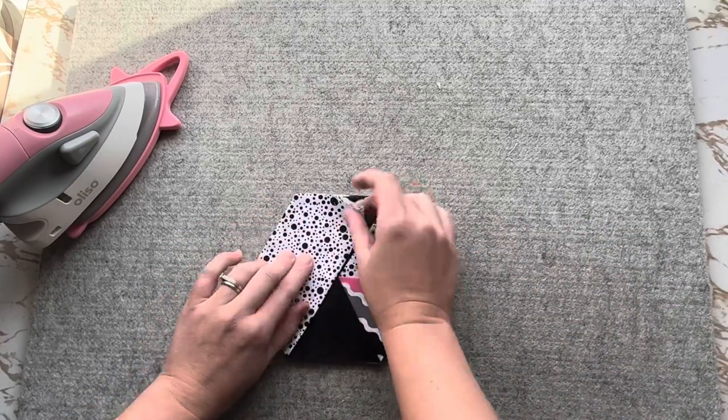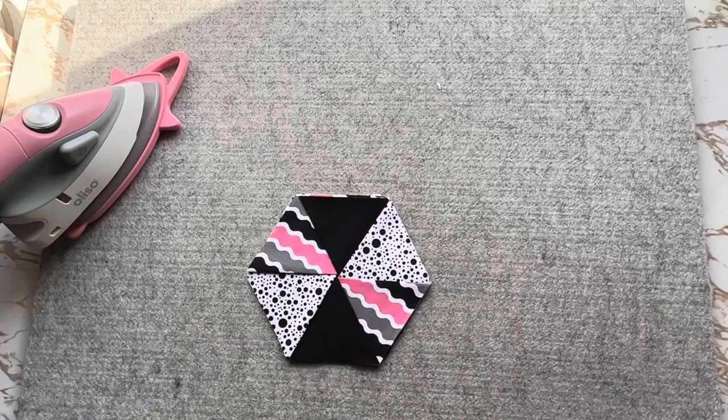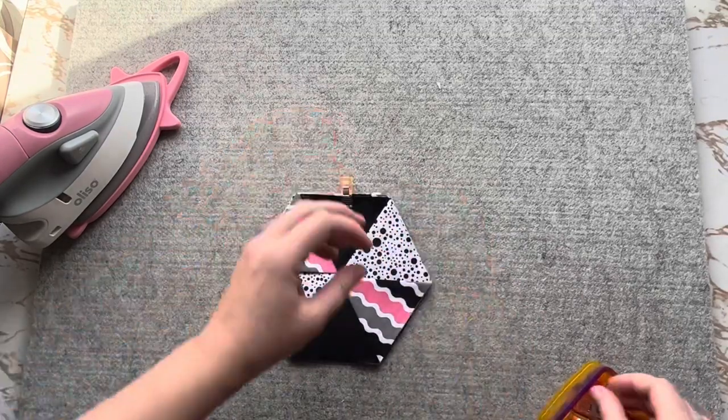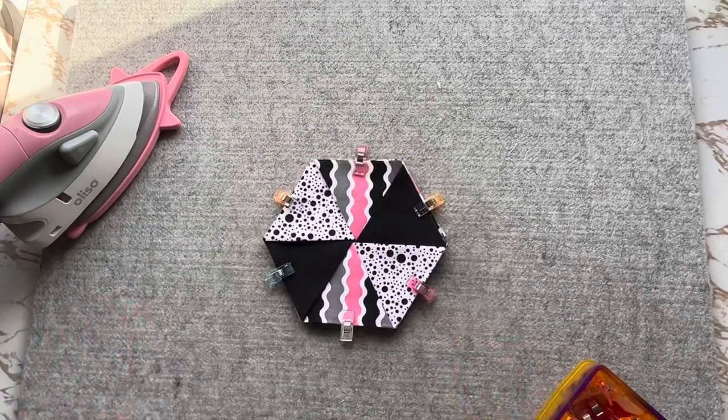Pin your hexagons together on all six sides, then take it to your sewing machine and sew a quarter of an inch all the way around.